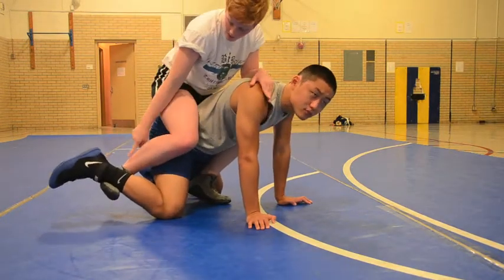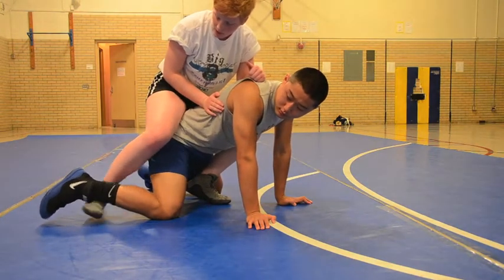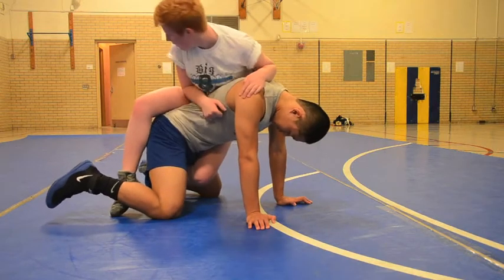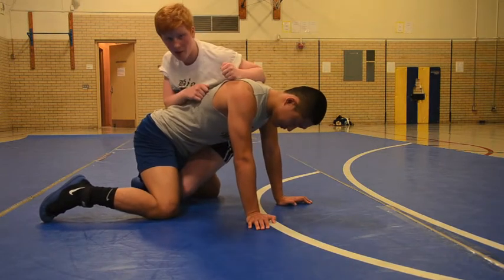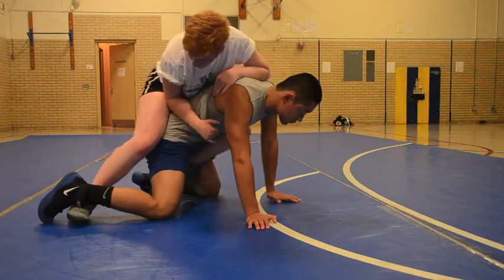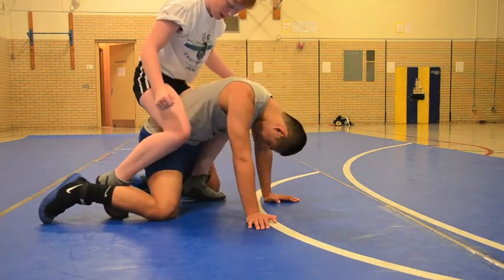By hanging onto this ankle, I can let go whenever I want, so it's not a danger. This keeps me upright. People try to hook the other leg right here, and that just throws me back onto my hip. So I never hook that leg. This should be enough to keep you on top — it should literally feel like you're just clapping right here.